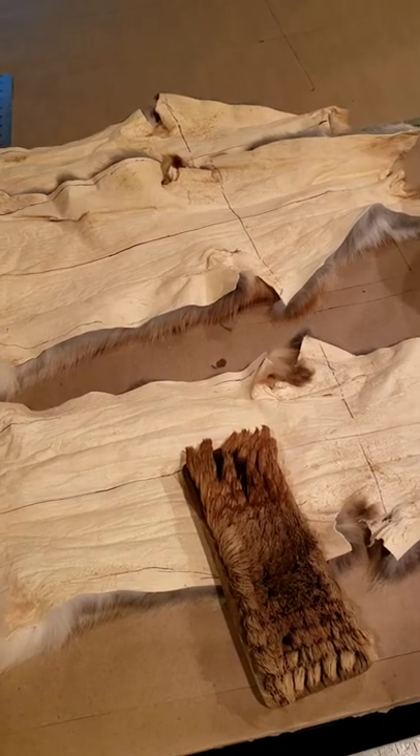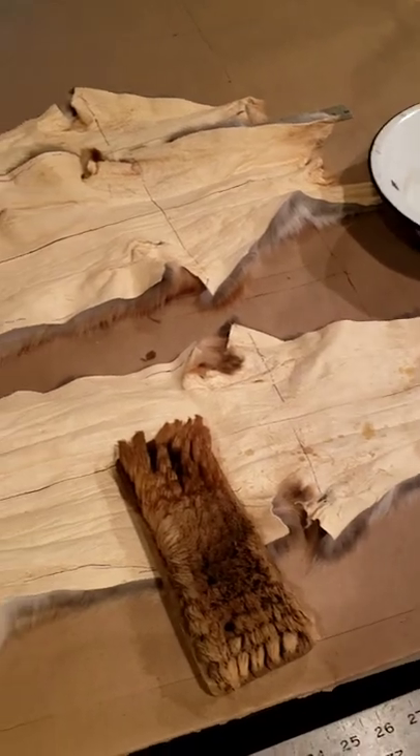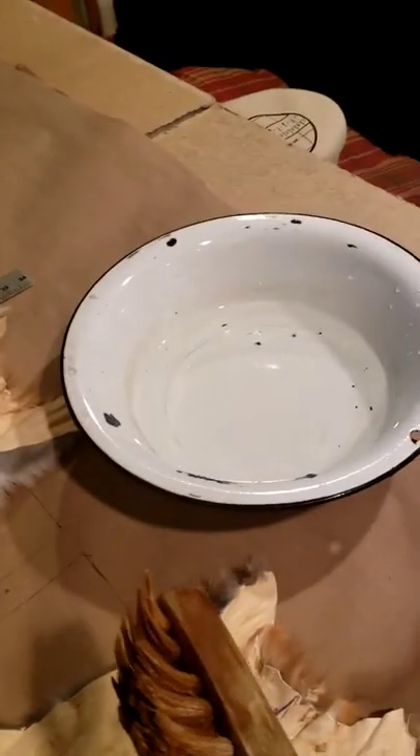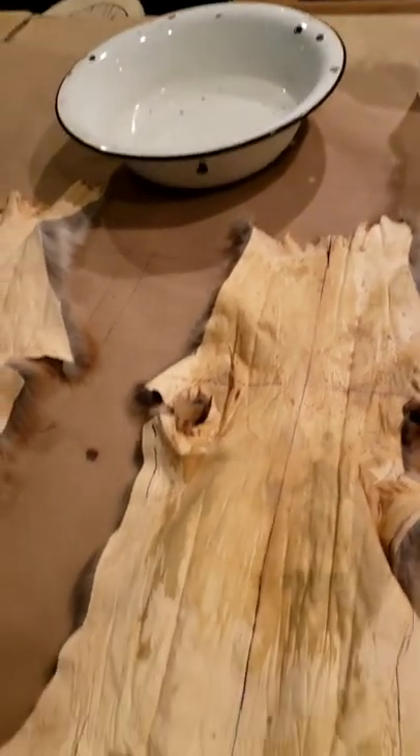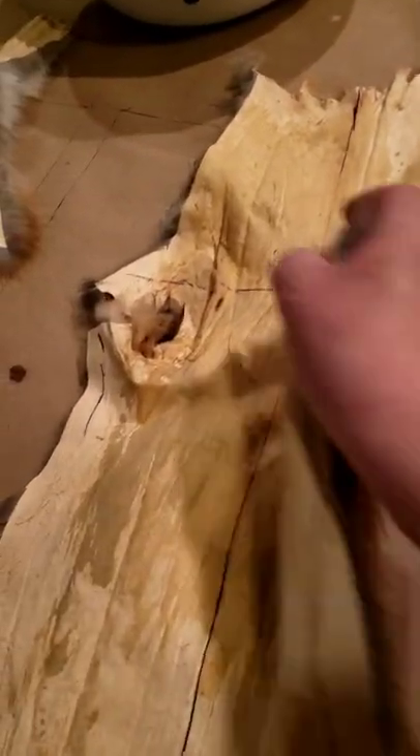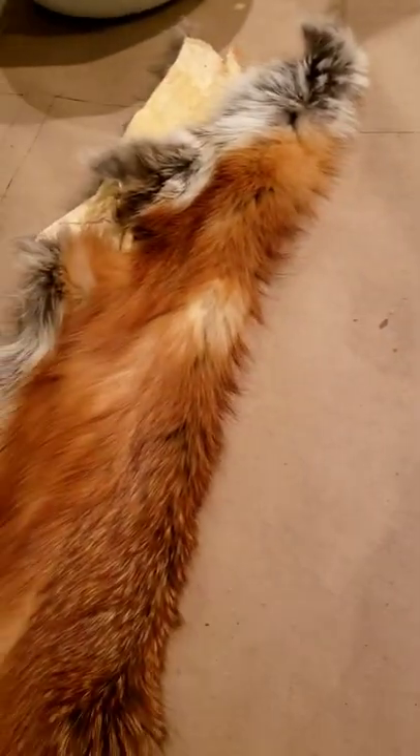Now we're going to start wetting our skins so we can get them on the board. I use a wetting brush and water and just work the brush with the water into the leather of your pelt, all the way down to the neck. Get it thoroughly damp — you don't want it dripping wet. You can also use a spray bottle. Once you've got your skin all evenly wet, you fold it to the center, smooth it out, and let the water saturate in for about 10–15 minutes. Don't do more skins than what you can nail out in about a half hour, so I'm only going to do about three or four this time.